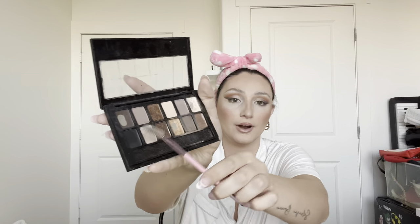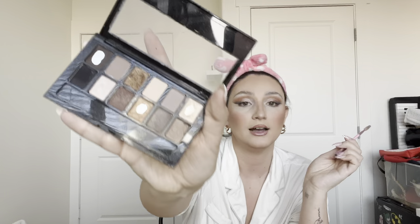Going back into my eyebrows now to fill them in the way I like. I take an angled brush and use a very dark gray-brown shade from a drugstore palette I love — it matches my brows really well. I go right in the middle and start outlining where I want the brow to be. Some days I won't even fill them in and just let the gel hold them — you don't even have to fill them in if you don't want to.